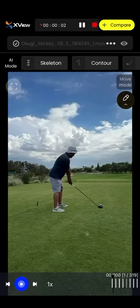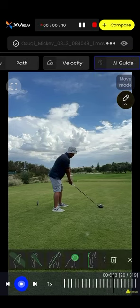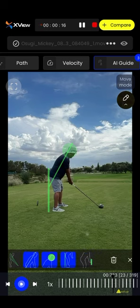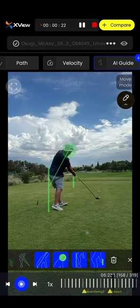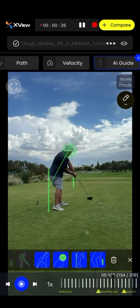Teddy sent me a down-the-line video of this individual and I was really curious to see what it would look like down the line. From the AI guides I mentioned earlier, you're going to notice there are different AI guides this time — the spine angle, the head, the butt line, the hand line. These are things I would normally have to draw, but with the AI guides it's just a touch of a button. The sheer speed of being able to produce this for my students is fantastic.